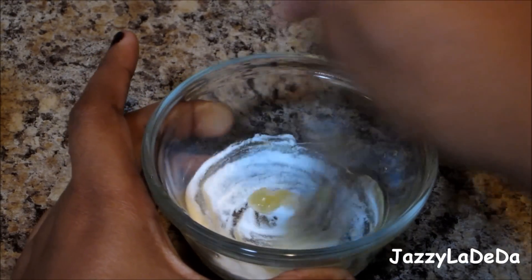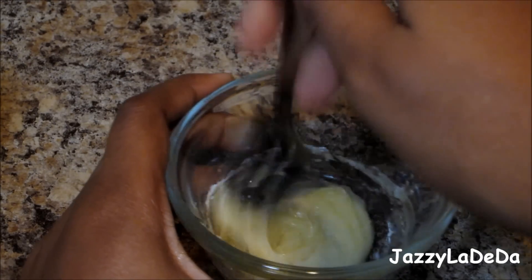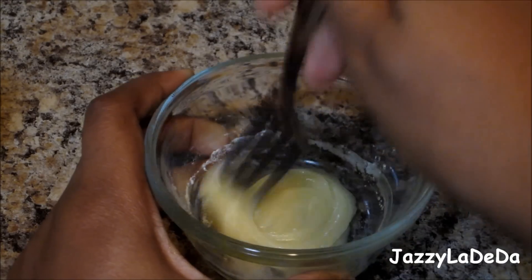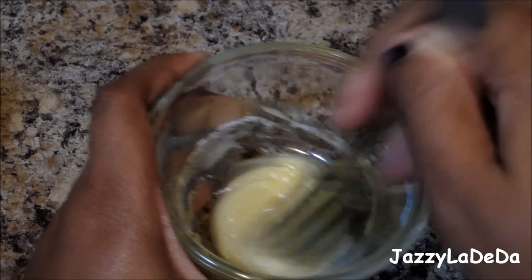Now mix all the ingredients together until it becomes a creamy consistency. It kind of looks like a lip gloss. So just mix your ingredients until they're all combined together. It should look like this.